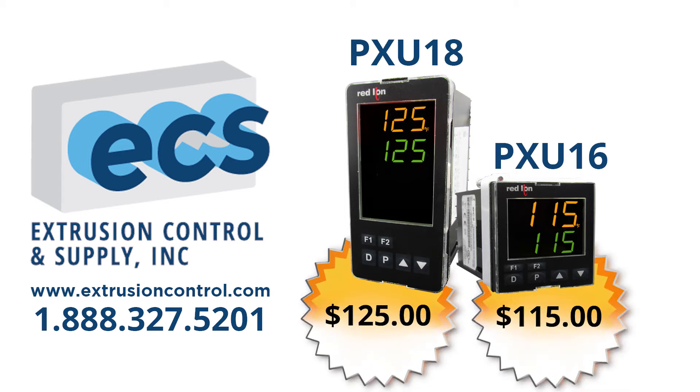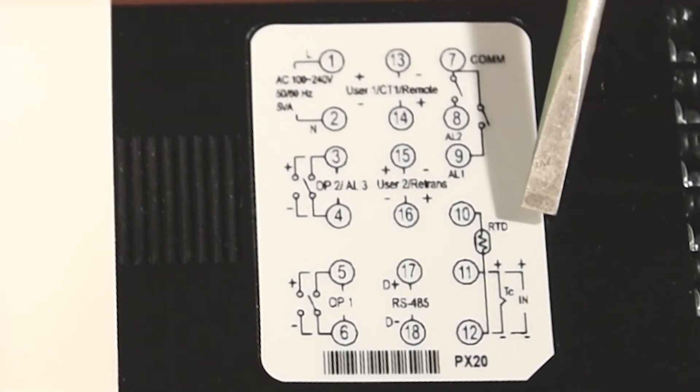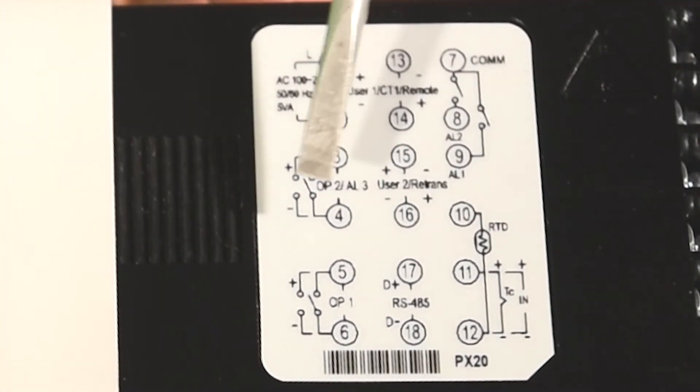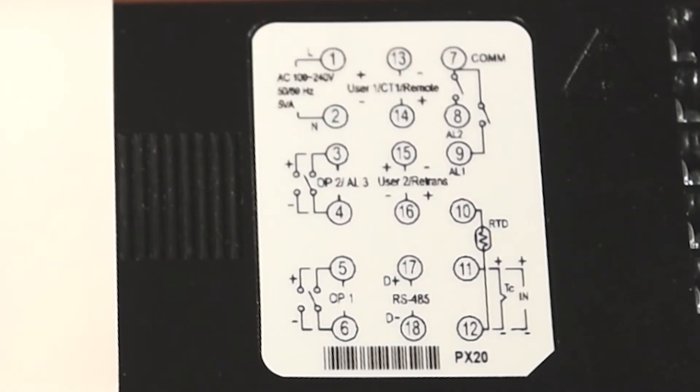The PXU series is the newest addition to our temperature control product line, offering outstanding control and ease of use at an incredible price. Every PXU we offer has universal inputs, full PID control heat, or full PID heat cool control.